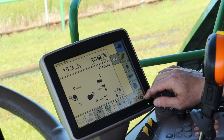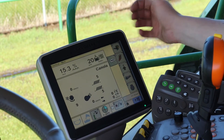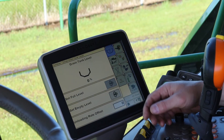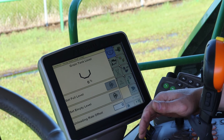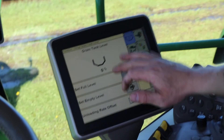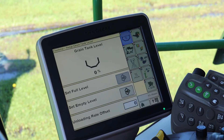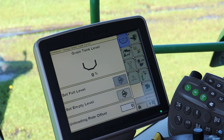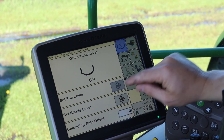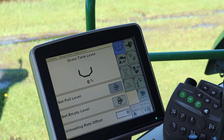To set the grain tank level, hit Menu, go to the Combine screen, then go to Set Up and navigate to your percent screen. You want to start this procedure with an empty tank: hit Set and set it to zero. Then go fill that tank until your alarm goes off. Once that sensor tells you the tank is full, set that to 100%. That way, when it's empty it reads empty, and when it's full it reads full.